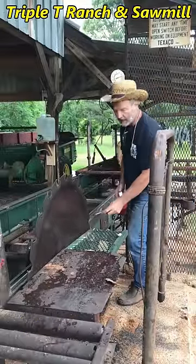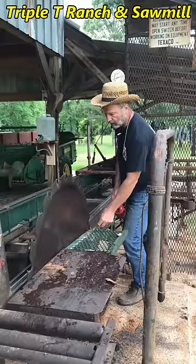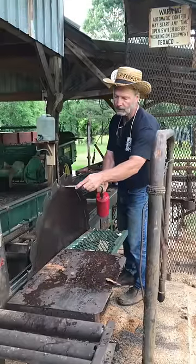Here are some of the things I do when I get ready to mill a log. I oil these blade guides because they rub against the saw blade right here. See where it rubs.